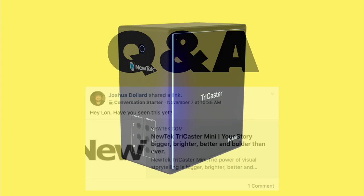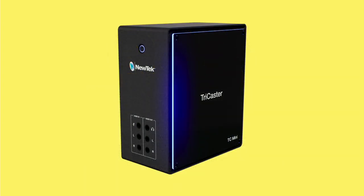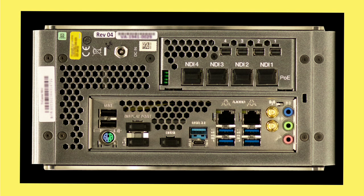Last week NewTek announced a brand new TriCaster Mini which from the front looks pretty close to the original one that I have, but the back of it is very different. This is kind of a production geek thing but it's something worth talking about because this device really makes this channel possible — it's the key to my efficiency.